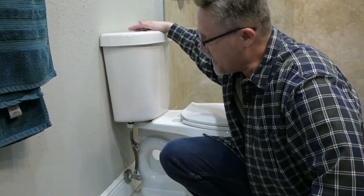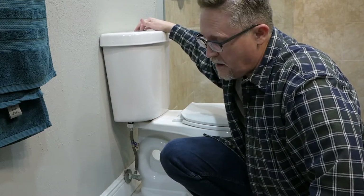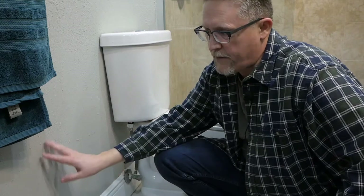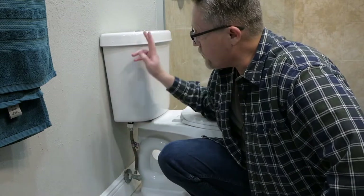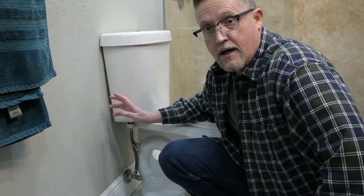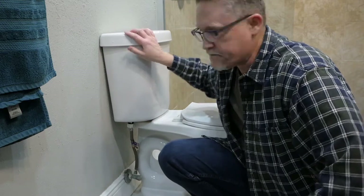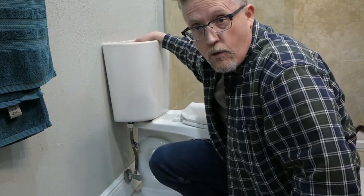After you've shut off the water supply, flush the toilet to drain the tank completely and get all the water out. Then when you take your tank lid off, be really careful removing it — don't prop it against a wall where someone might knock it over and break it, because it's hard to find a matching replacement tank lid. You could end up doing a much larger repair, like replacing the entire toilet. Set it flat on a piece of carpet or a flat surface.